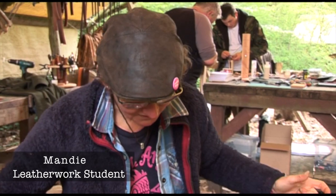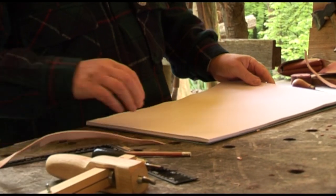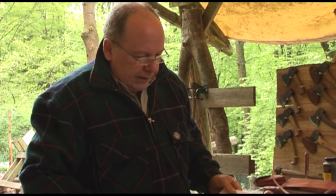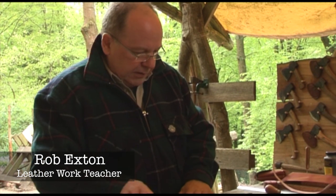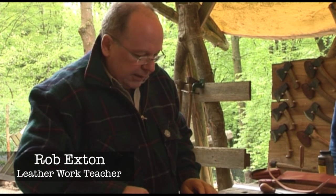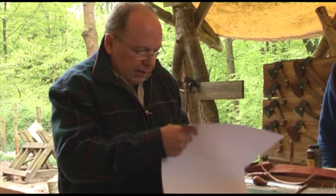I'm at a leather workshop and this is our first project — we are all making a purse. Everything you do should have a pattern, and you always plan a pattern on the half. You fold a piece of paper in half, create a very sharp edge, create your pattern, then transfer the marks, open it out, cut it out, and you've got a pattern on the half.